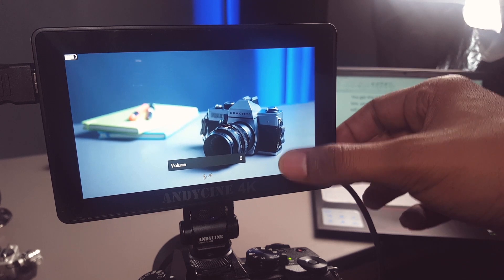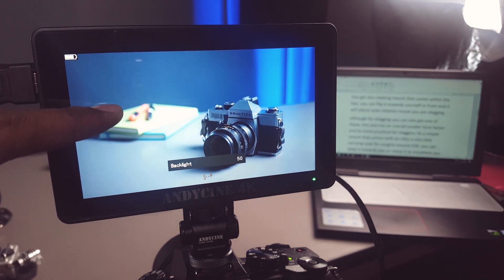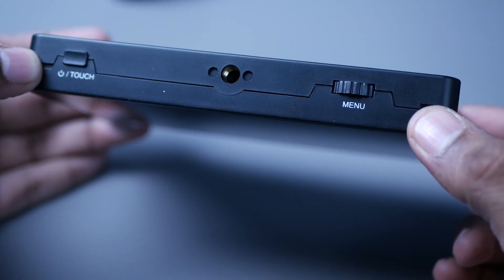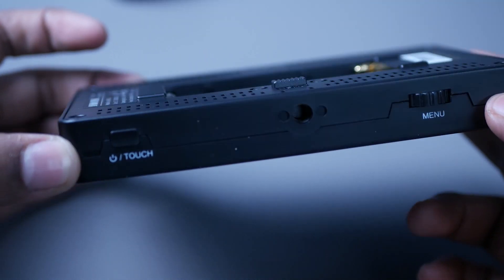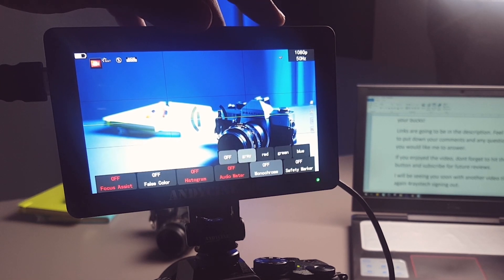You can swipe up and down on the left side of the screen for brightness, and swipe up and down on the right side for volume of the audio feed — that's really convenient. On top of this 4K 5.5-inch screen, you get a power touch on/off button. On the right side, you get a multi-functional wheel — just tap it down to access your settings and dial it around to change them.